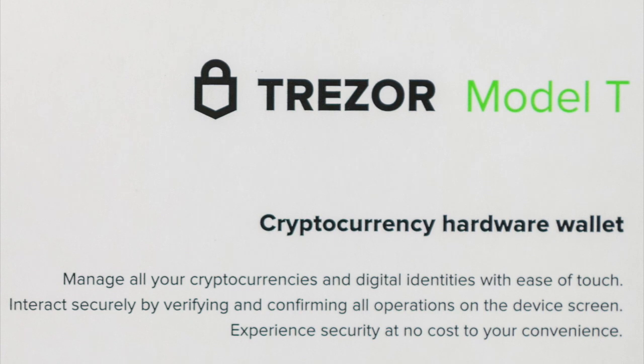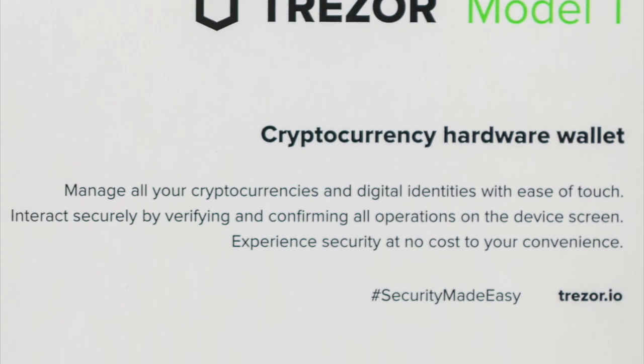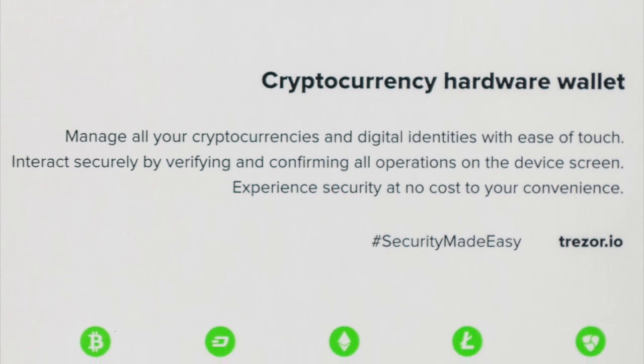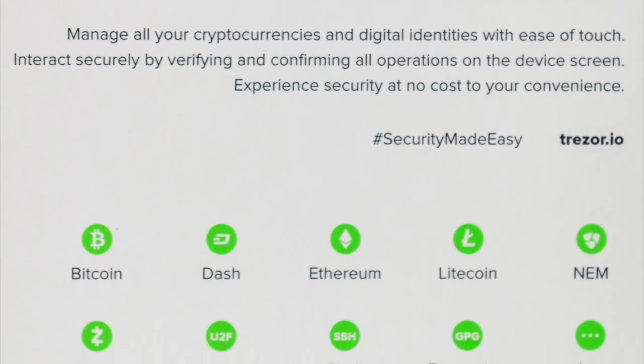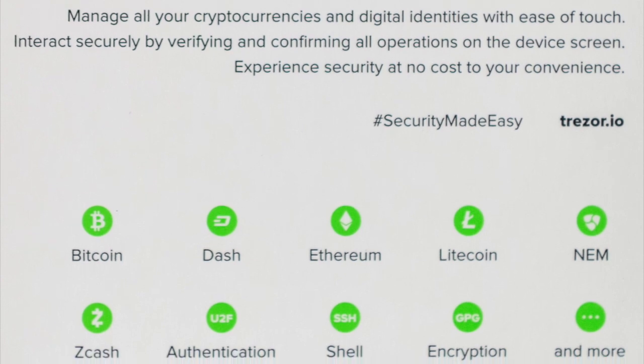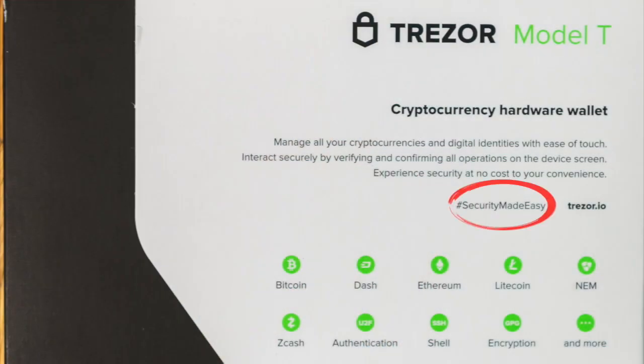The Trezor Model T lays its main features out right there in the box: lets you manage all cryptocurrencies and digital identities with ease of touch, interact securely by verifying and confirming all operations on the device screen, and experience security at no cost to your convenience. Normally people thought you have to pick one — security or convenience — it was a trade-off. Not with the Trezor Model T. Their hashtag? Security made easy. That's what this device is all about.